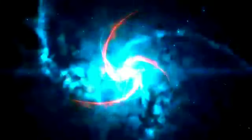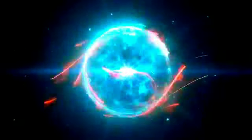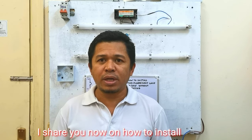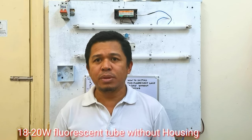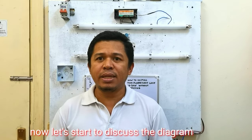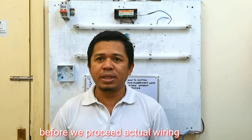Hello guys, welcome to my channel. Ang isishare ko sa inyo ngayon kung paano tayo mag-install ng 18 to 20 watts na fluorescent tube na walang housing. Yun ang gusto kong ibahagi sa inyo guys lalo na sa mga baguhan. Ngayon guys umpisahan na natin ang ating tatalakay ng diagram bago tayo mag-proceed sa actual wiring.